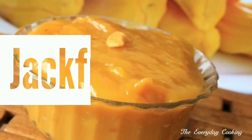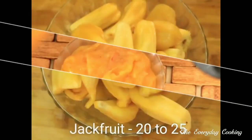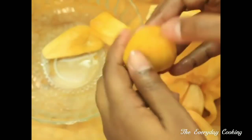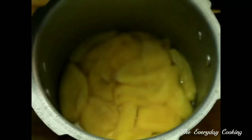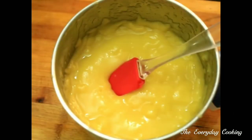Next we are going to see how to prepare jackfruit halwa. For this we need around 3 cups of jackfruit. Remove the seeds and collect the flesh. To make the fruit softer, we are going to pressure cook it. Put it in a pressure cooker, add a cup of water, and pressure cook for 2 to 3 whistles. This is ready; let us transfer it into a mixer. After it cools down, grind it into a fine paste. Jackfruit paste is ready; set this aside. Take a pan and pour 1 teaspoon of ghee in it.